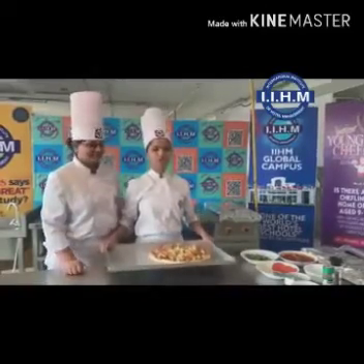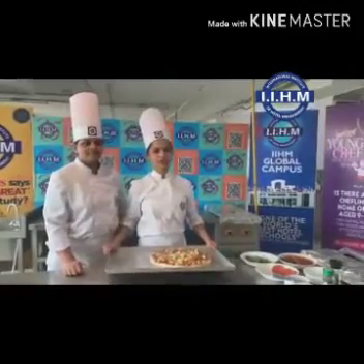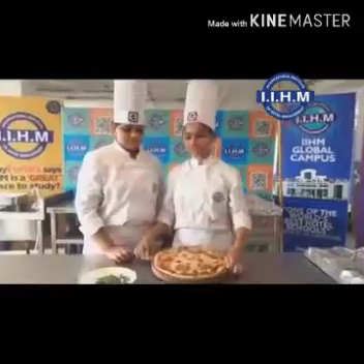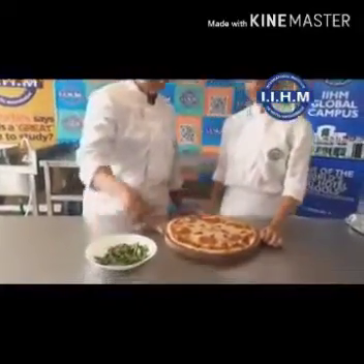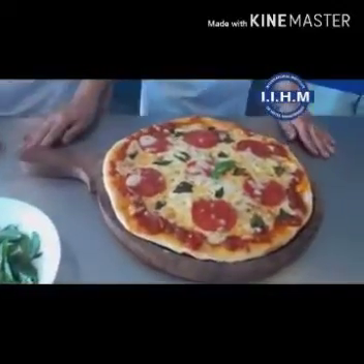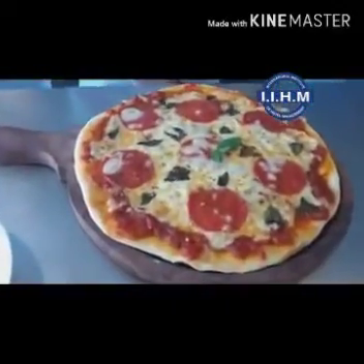Pizza is ready and now we are going to put it in the oven at 180 degrees Celsius for 10 to 12 minutes. The pepperoni pizza is ready. Now we are putting basil on top of it, and it's ready to serve. Happy American Day!